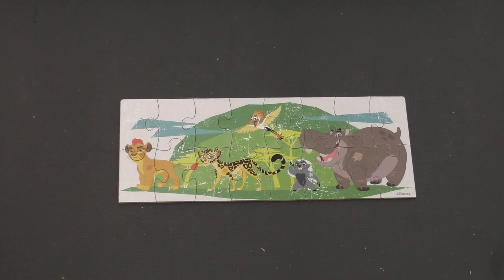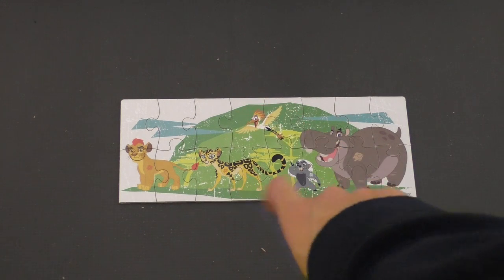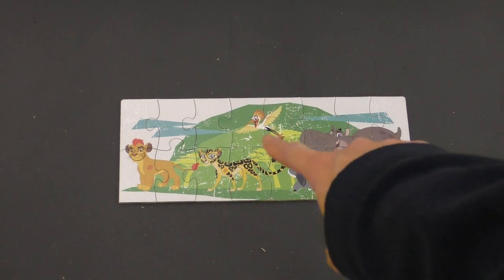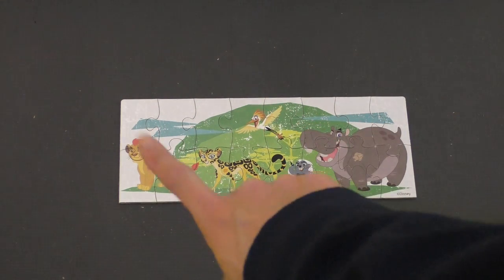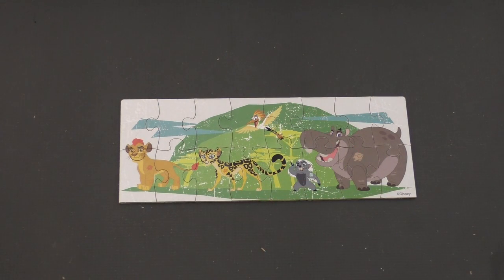And there we have it — the entire Lion Guard! Bestie, Bunga, Fuli... oh no. And of course the leader, Kion. Very nice.